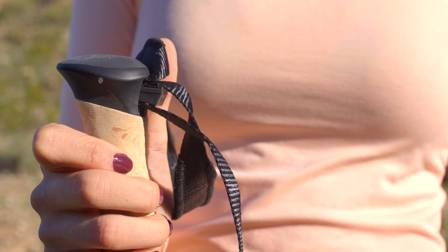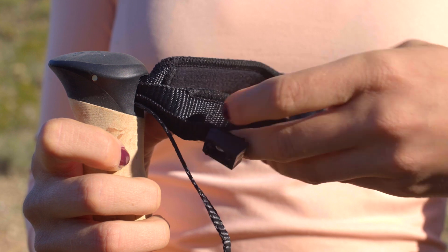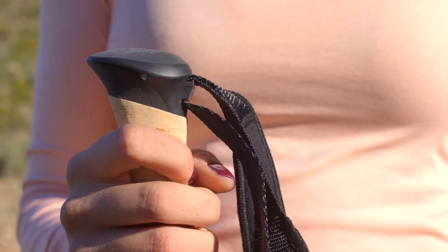To adjust the length of the strap, pull the tension block out. Once the tension block is removed, you may pull the loose end to tighten the strap, or pull the upper end to loosen the strap.